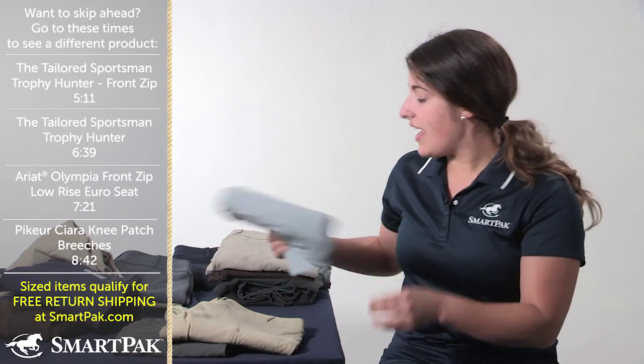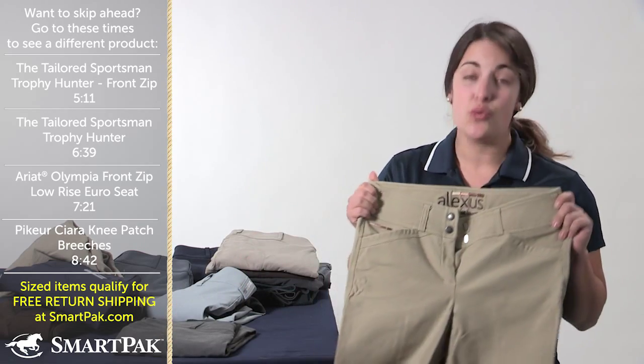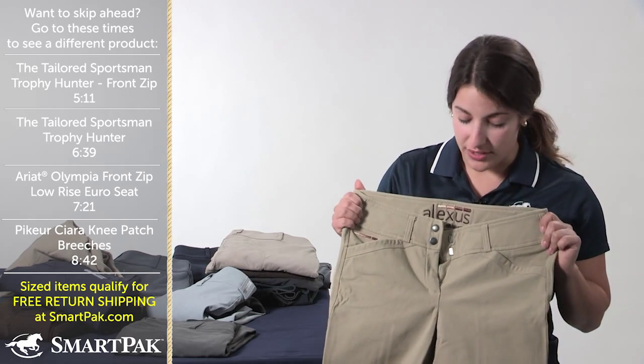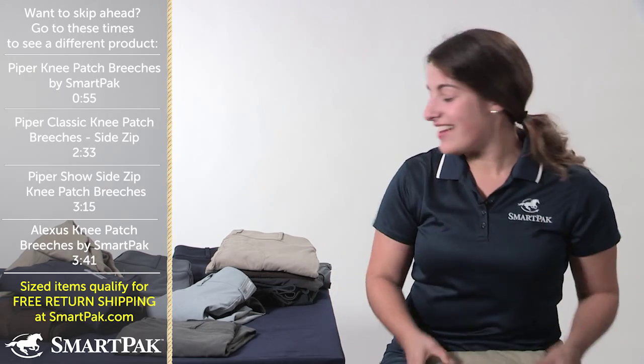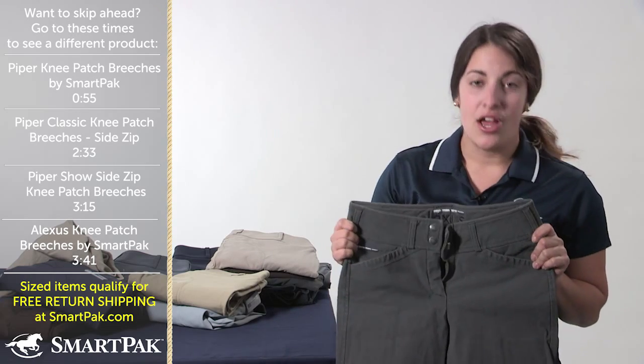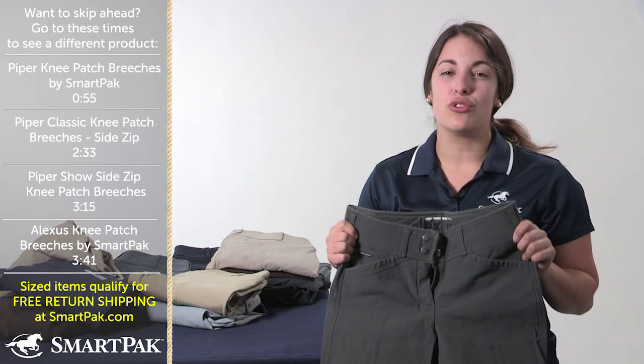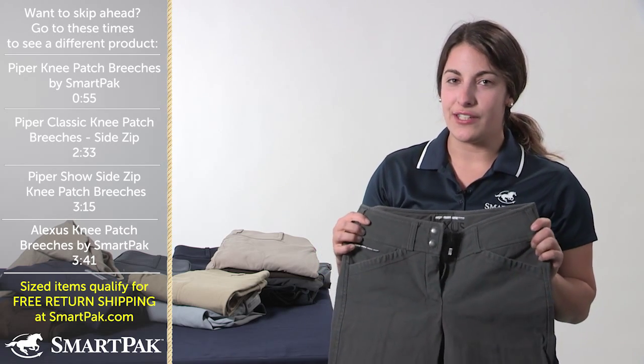Two of the other colors that I have in the Alexis breeches are a more traditional tan breech — I actually do wear these in the show ring when I occasionally compete. And then the last Alexis breeches that I have are the charcoal, which I absolutely love. You can pair them with a solid polo or go a little bit more fun on the top, and these just look really sharp and fit really great.